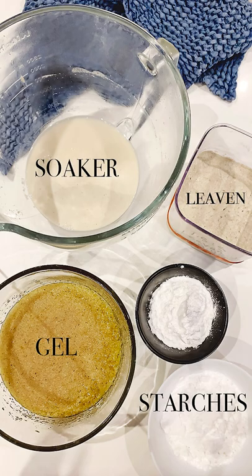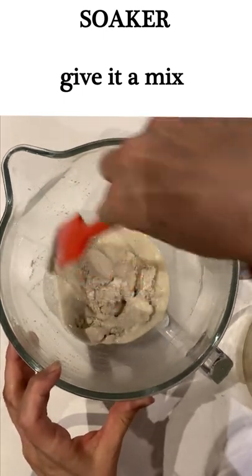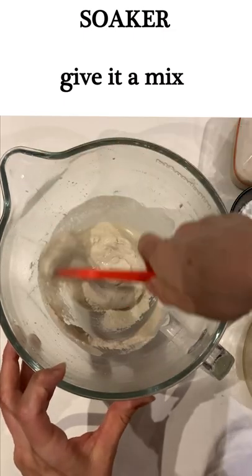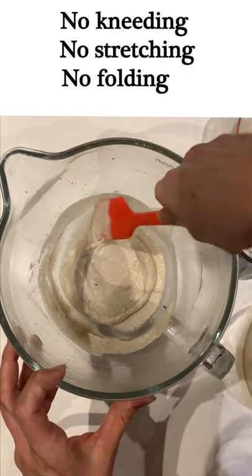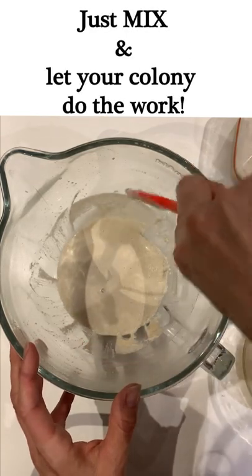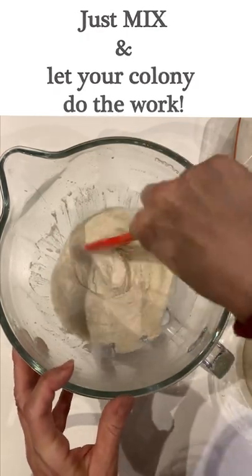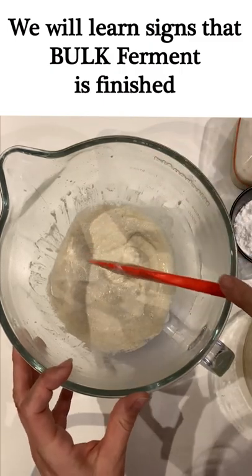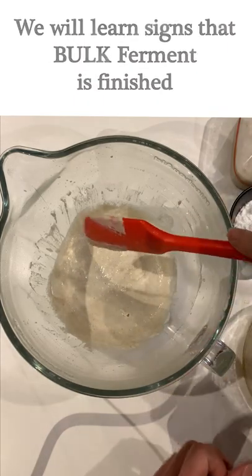To be honest, this is the thing that I love about making gluten-free sourdough — you are relying completely on the fermentation process. There's no gluten to develop, so there's no stretching and folding. You basically just mix it and then you just have to keep an eye on it. It's really quite easy; you just have to learn exactly how to tell when your dough is done bulk fermenting.